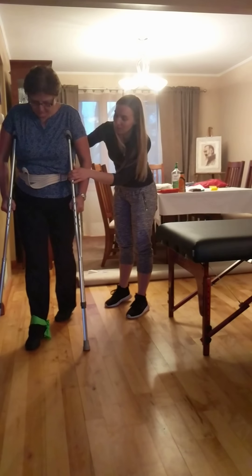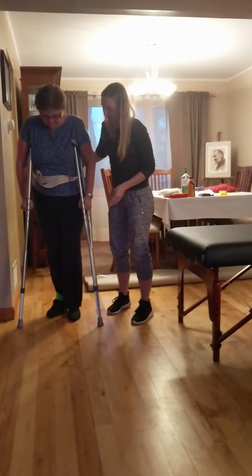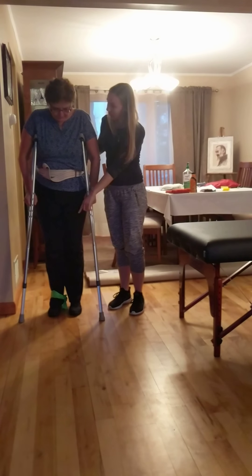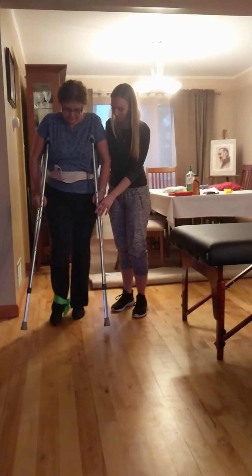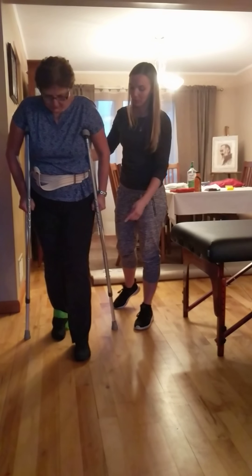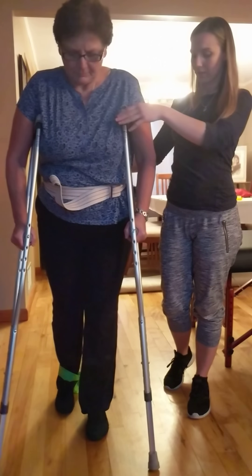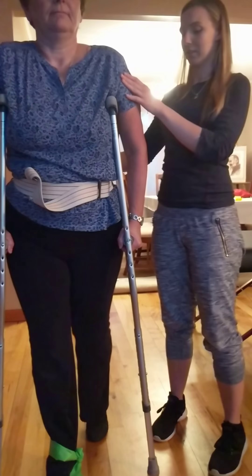I know you're eager — wait, back up. Again, crutch with the right foot at the same time. Bring as much weight as you can, and then bring that left foot over. One more step, and that's perfect.